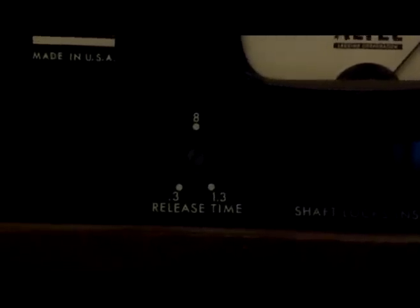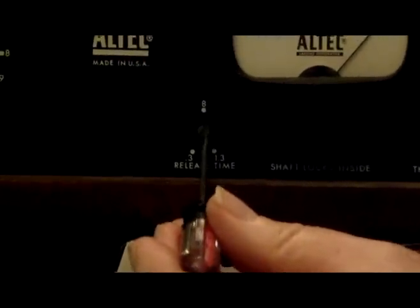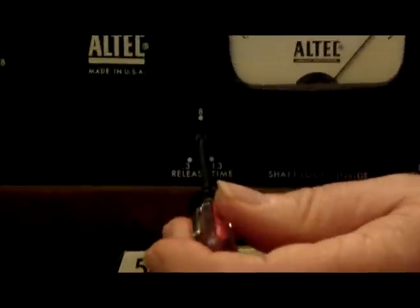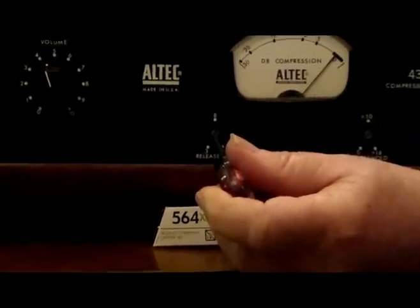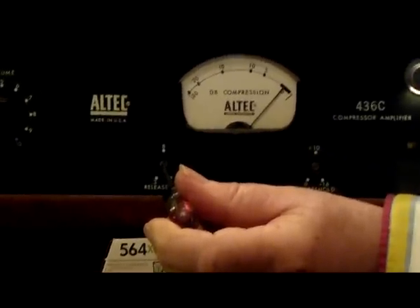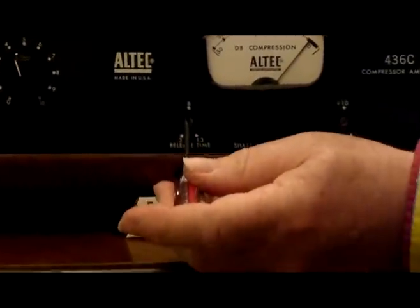The other control is the release — that is, after a big peak comes through and the limiter circuit goes into action and pulls the fader down, how quickly does it restore the fader to zero level that matches the input level you set. That is this other screwdriver control over here. It's calibrated in seconds: you can have it release as quickly as 0.3 seconds, all the way up to 1.3 seconds. At the minimum setting, after a peak has been detected and gone away, the fader comes back up in 0.3 seconds.